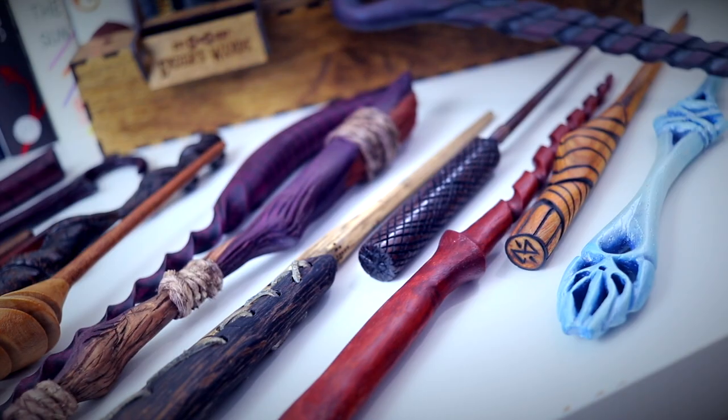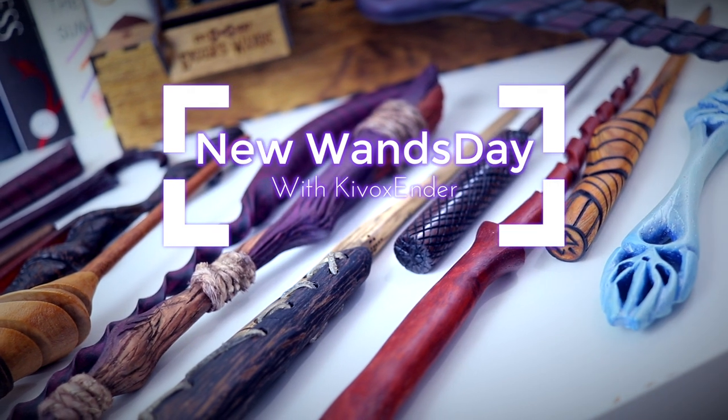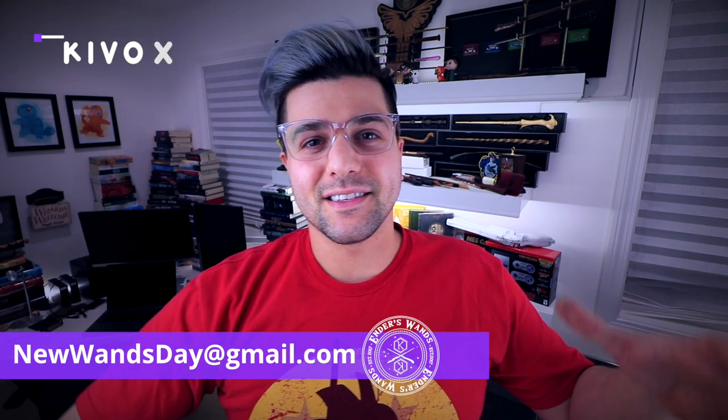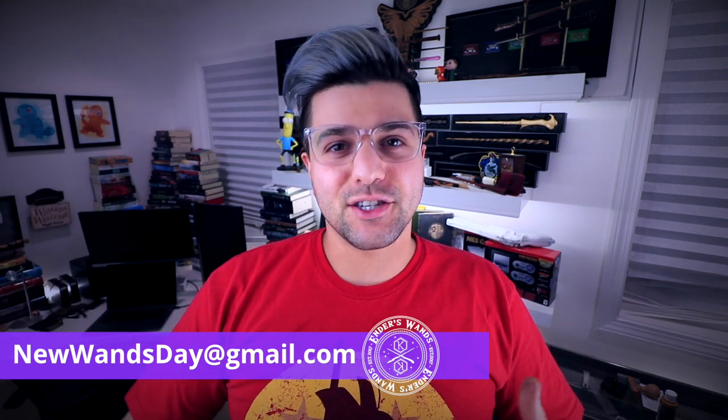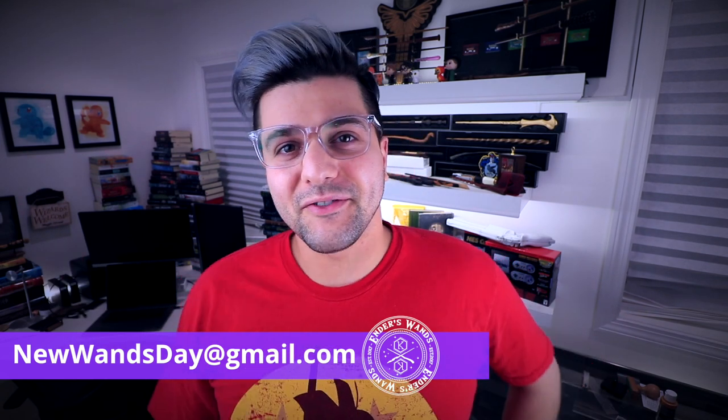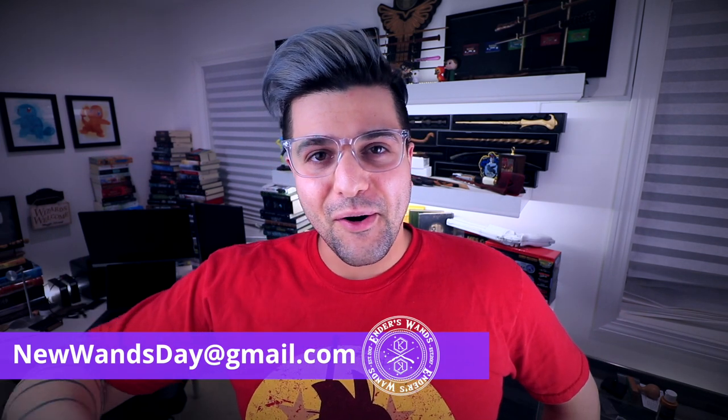What's going on guys? KaiVox here and welcome to a new Wands Day. Congratulations if this is your first new Wands Day. I'll put a link right there on the screen where you guys could submit your wands slash Harry Potter creations that you guys have made, and then if they're cool, I'll show them off on the video every week.